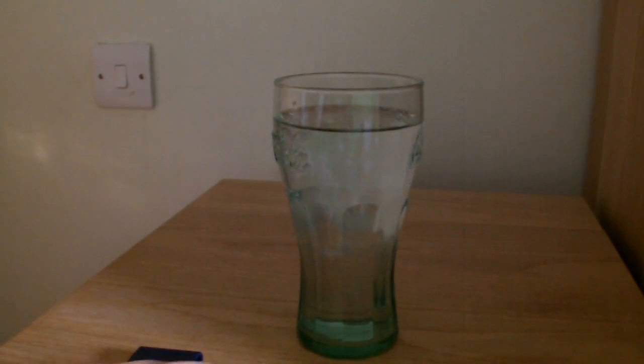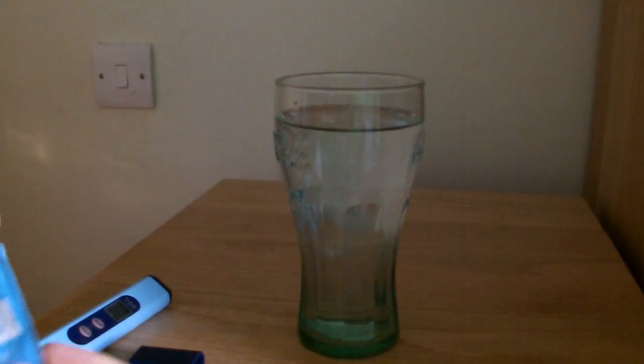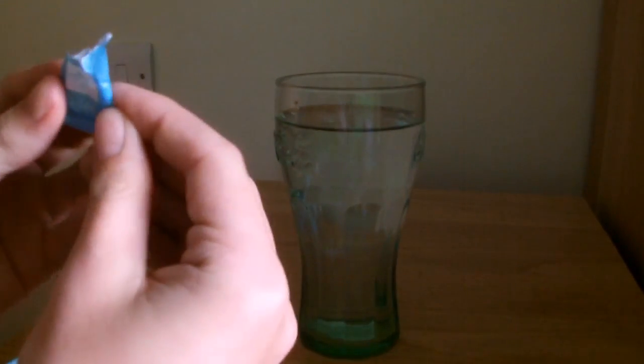Interestingly, this is the upstairs water. When I tested it downstairs it measured at 150 parts per million, so somewhere 20 parts per million is being added. Might test again. Anyway, just to prove that it is working, what I'm going to do is add some salt. Obviously salt is soluble so it will become as one with the water as it dissolves.